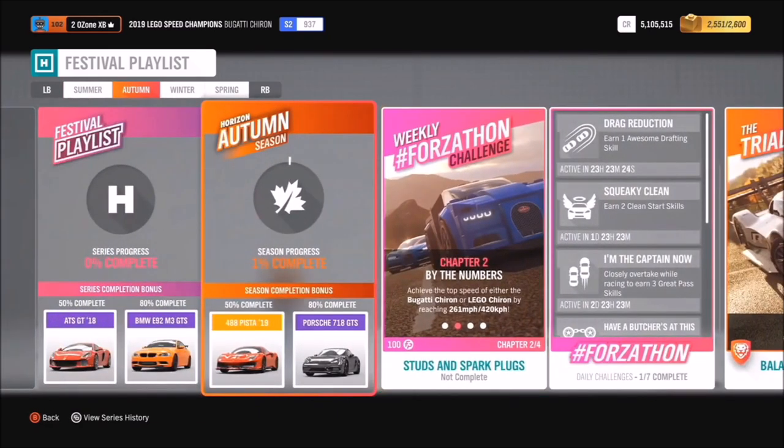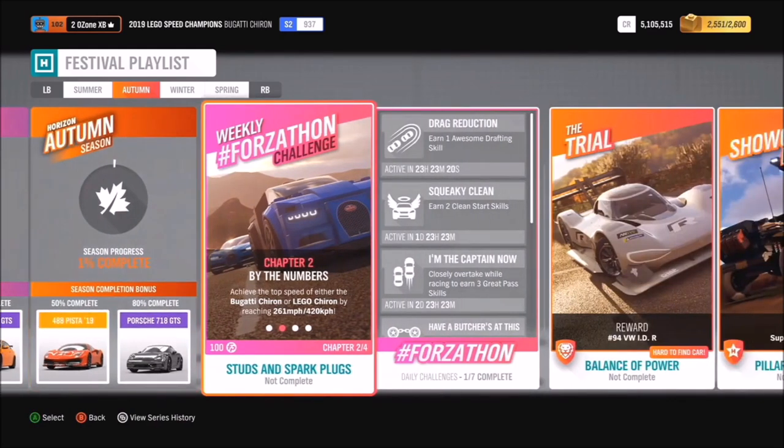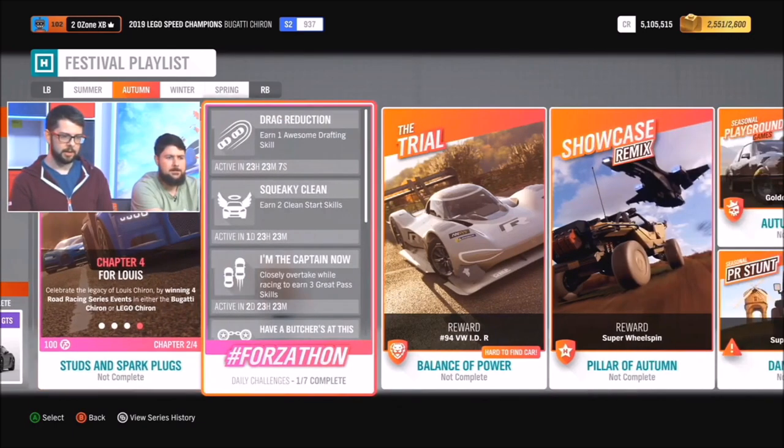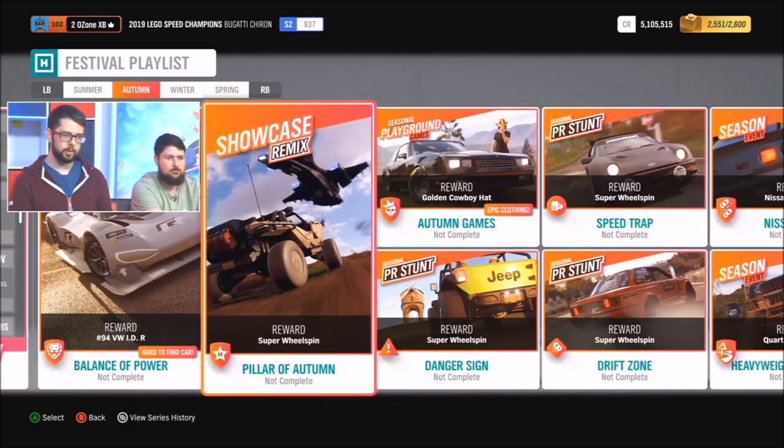Autumn gives you the chance to get the Ferrari 488 Pista — I know a lot of people have been requesting that. There's a new Forzathon Weekly as well, where you'll be able to complete events with either the real or the LEGO Bugatti Chiron. We also have a new showcase remix, the Pillar of Autumn, paying homage to the ship in Combat Evolved.